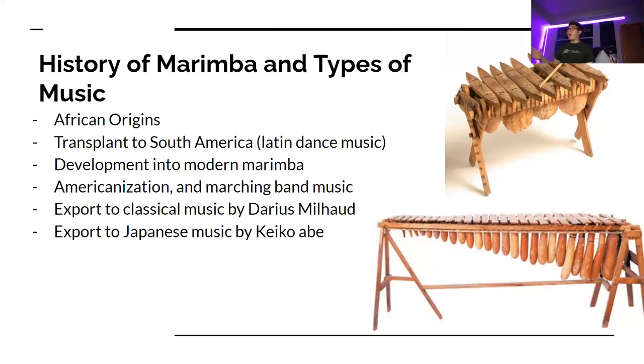That's its presence in Africa, but it only came into its own in Latin America, where the instrument was transplanted over from West Africa due to the Spanish Empire and the transatlantic slave trade. It developed in Latin America, was used in Mayan festivals, and is most particularly known in Mexico and Guatemala. It was also transplanted into American marching band music, as well as contemporary classical music and contemporary Japanese music.